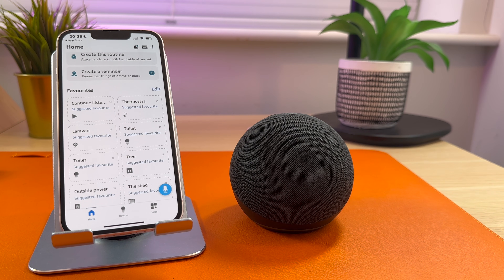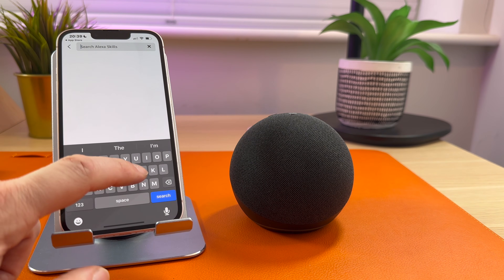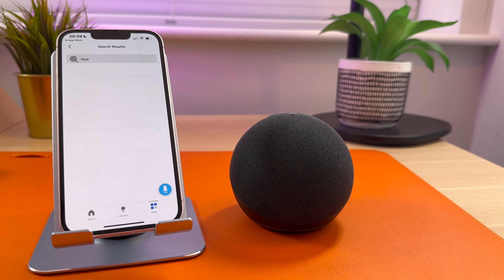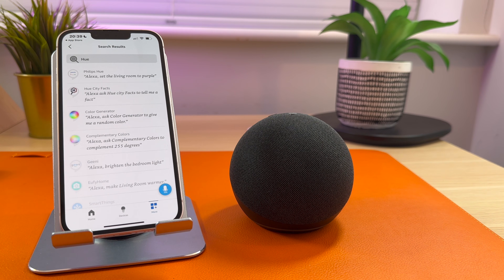If you have any smart home devices, you'll also want to set them up. To do this, go to More, select Skills and Games, and search for the device. For example, I've got Philips Hue light bulbs, so I'll search for Hue. There's a Philips Hue skill available. You should do this for any devices you have, whether it's Philips Hue, smart thermostats, Ring doorbells or more.